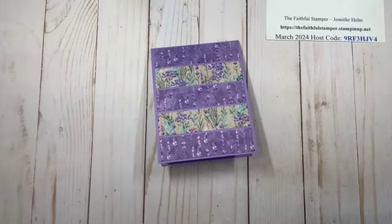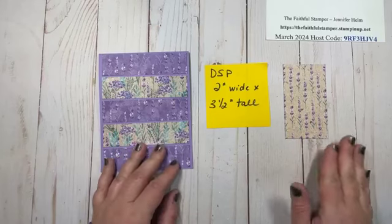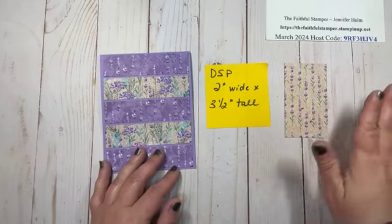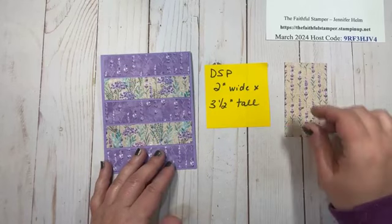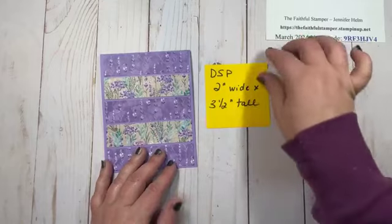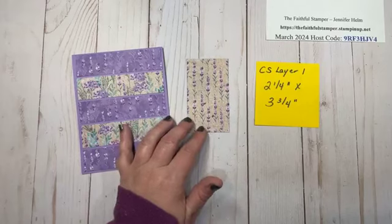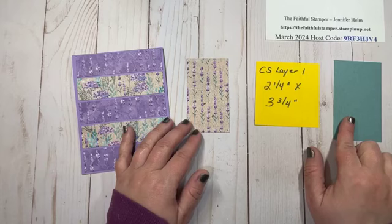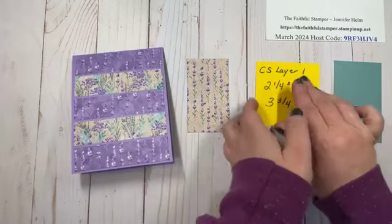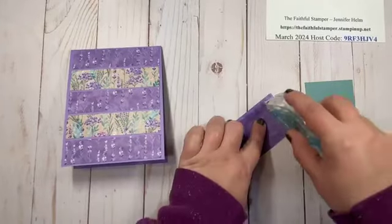Next we're going to work on the focal point. I'm taking a piece of DSP that is two inches wide by three and a half inches tall — watch the direction on your paper. I'm adding this piece to a cardstock layer that is just a quarter inch bigger all around. I'm using Lost Lagoon, which is two and a quarter by three and three quarters.